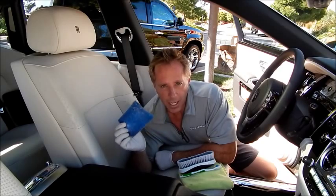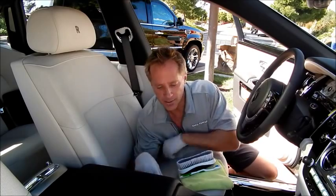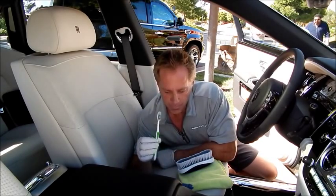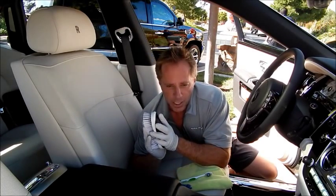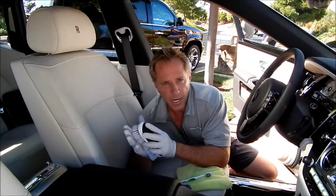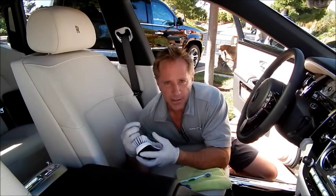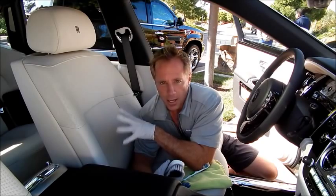Would I use this on the clear plastic cover that covers the gauges? No, I wouldn't — common sense would dictate that that would leave some abrasive marks. I've got my toothbrush for in between the seams, and I've got my stiff nylon brush. It's the winning combination of stiffness — not too stiff where it would cause damage, and not so soft that it'll be ineffective in cleaning, because every leather is not created equal.